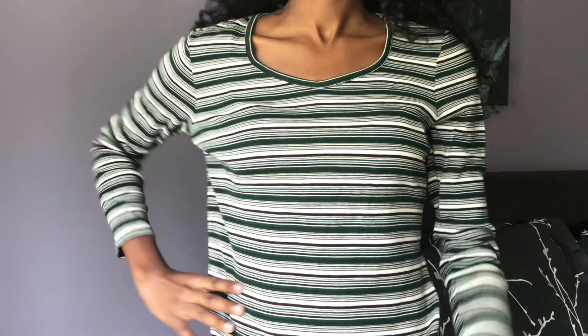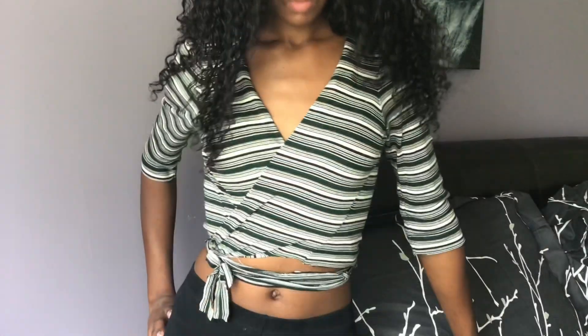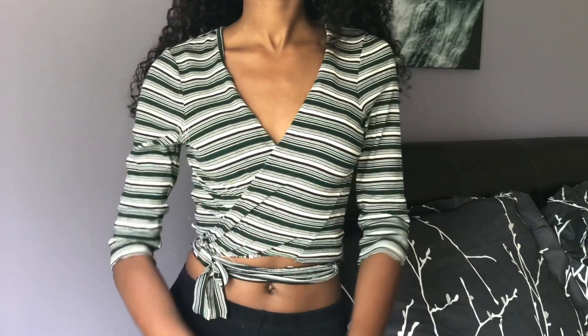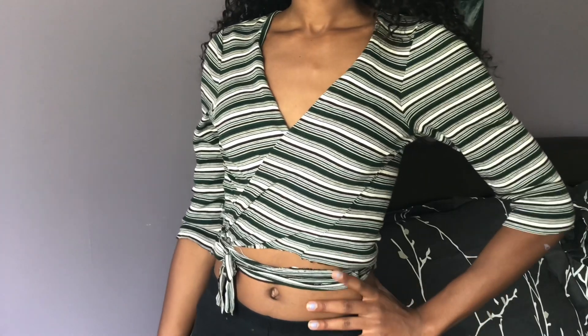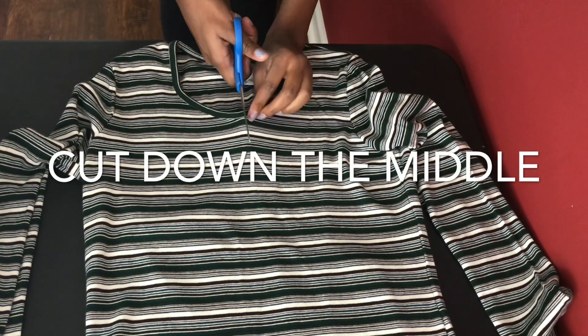Hey butterflies, welcome back to my channel! Today I'm going to show you how I took a thrifted long sleeve sweater and turned it into a nice, simple, and cute wrap top. If you're interested in seeing how I did this, keep watching. The only thing you'll need besides your sweater is scissors.